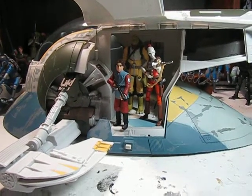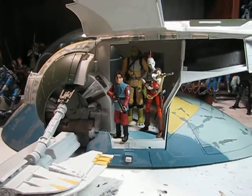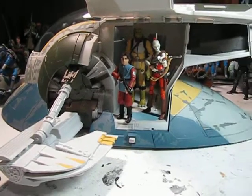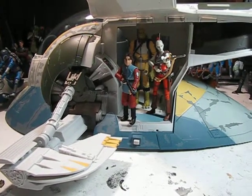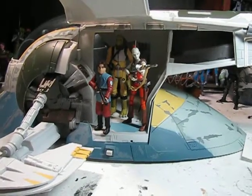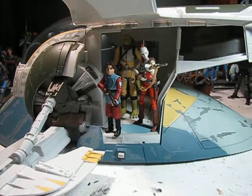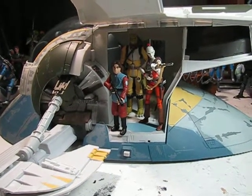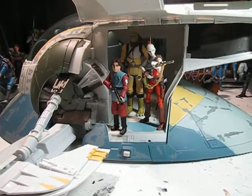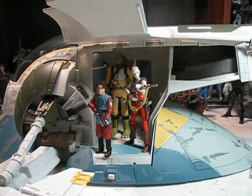Welcome back, Star Wars The Clone Wars action figure fans. This is part two of my review of Slave I. I actually had to redo this video because something happened — I did these videos a couple of weeks ago and something happened to my part two video and it got cut off. So if you've been wondering where part two has been, I had to remake it.